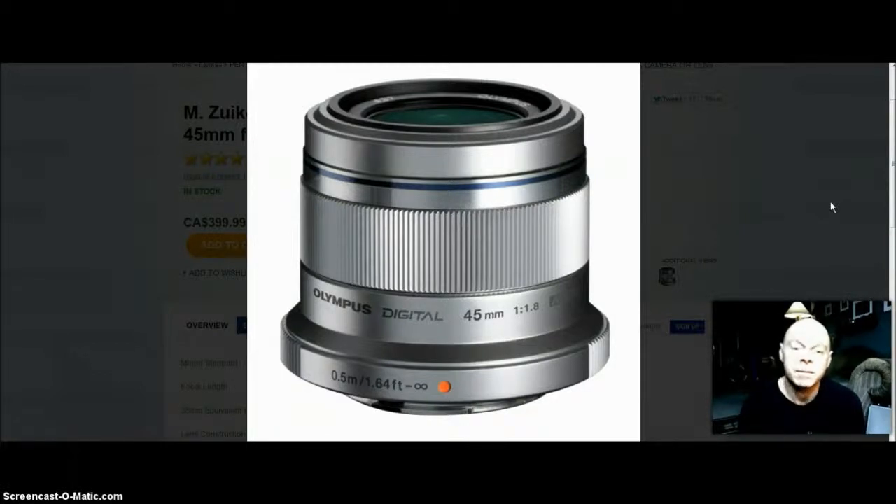The 45mm focal length, which is a 90mm equivalent, will be perfect for portraits, street photography, and landscapes. I don't know exactly how close it focuses — it looks like about 1.5 meters, so just shy of two feet. That's not bad for distance.